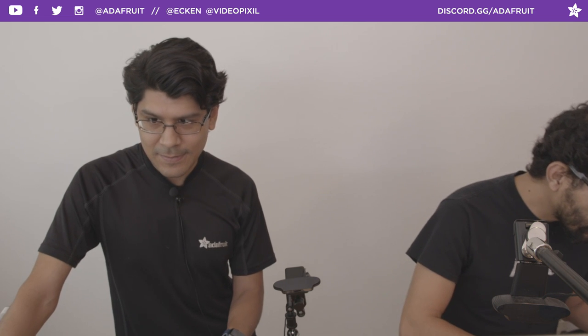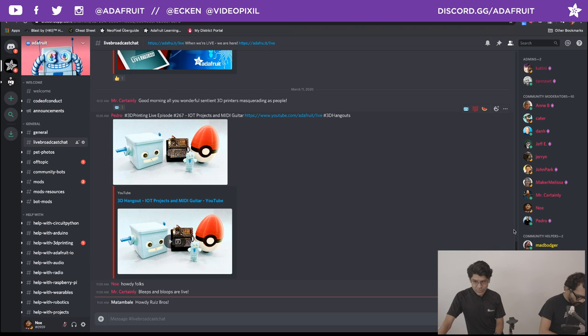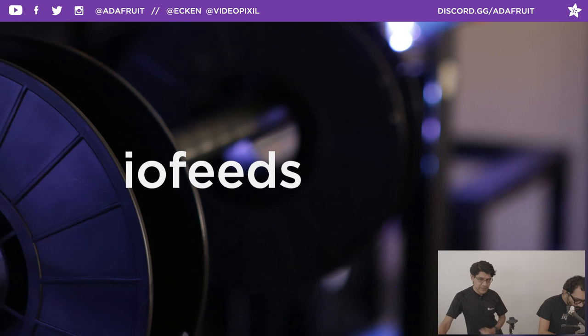Welcome everybody in the chat room. We're hanging out in the Adafruit Discord server. If anybody wants to say hello, ask any questions, share any projects, we're there in the Discord chat room. We'll be checking in periodically to say what's up and to answer any questions. We got some housekeeping to do. We're going to start off the show as we normally do with paying some bills.